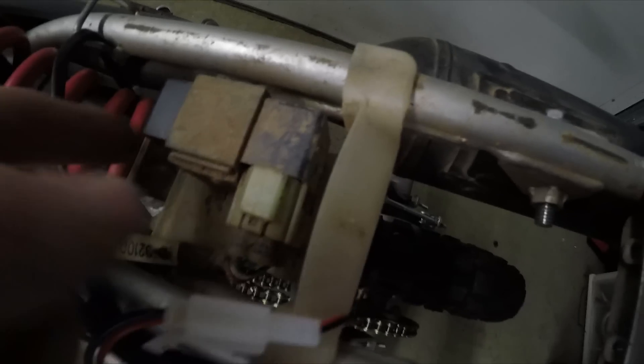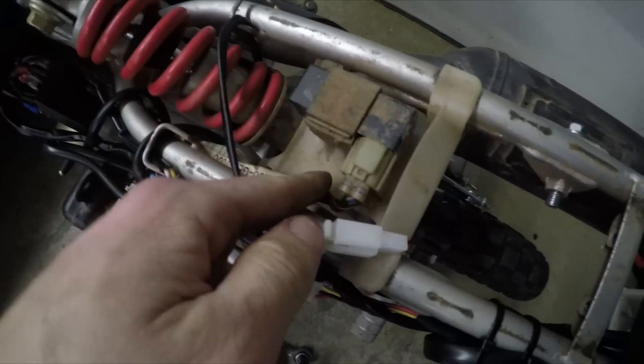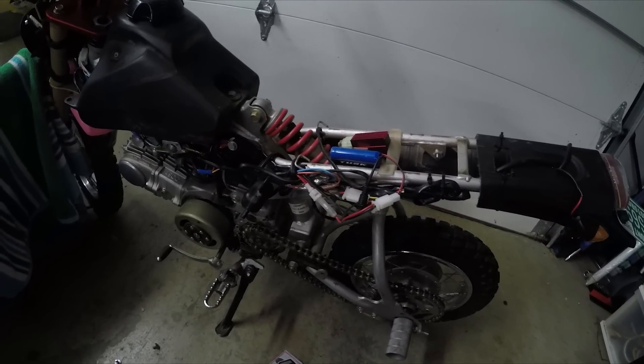We got the plastics off. This is the CDI unit. This might end up being a pain to get off, but we're about to find out. It's near the shock, but it should be good. Now the plastics go back on.